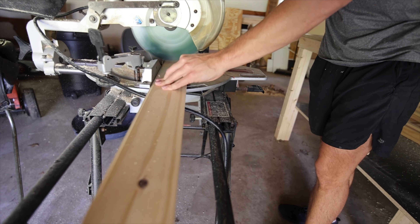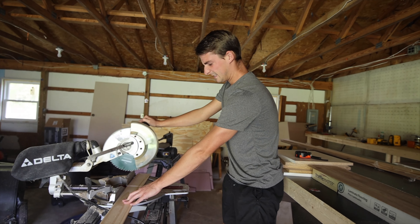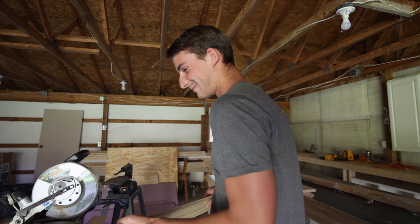Turns out that it's not the easiest thing ever to put square wood into bent walls. What was that? And that, friends, is why you always wear safety glasses.